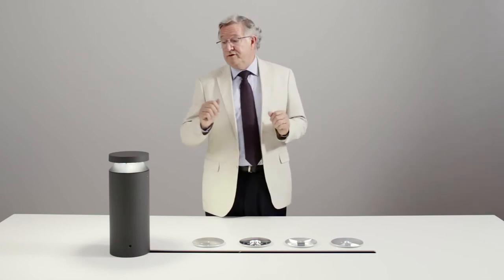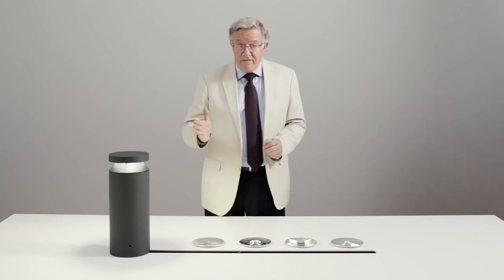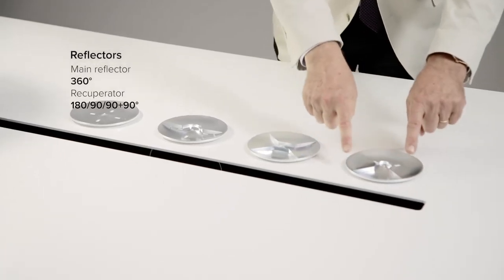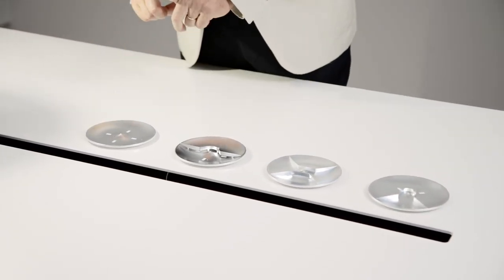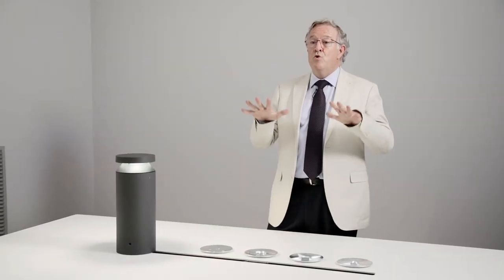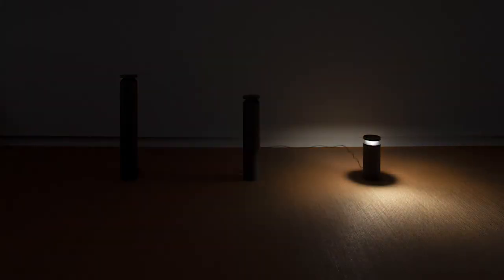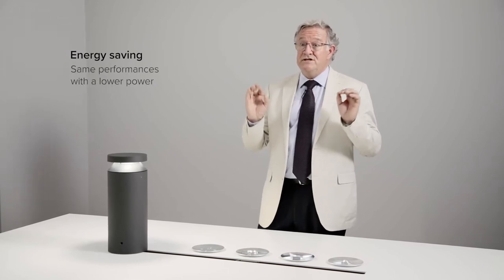Mr. Boh is available with 2,700, 3,000, and 4,000 Kelvin. There are four different light distributions, but with no need of shutters. Dedicated reflectors distribute the light in four different shapes, minimizing the loss of light. Thanks to this good use of light, sources may be driven at a lower wattage, carefully calibrated for each beam shape to ensure a uniform illumination of the ground, no matter which distribution.